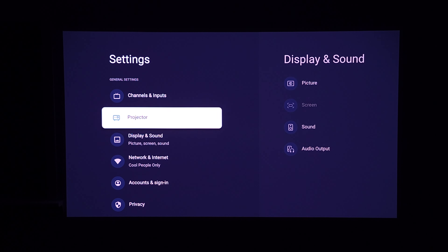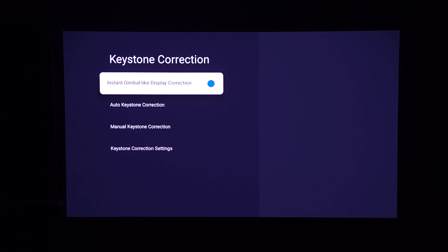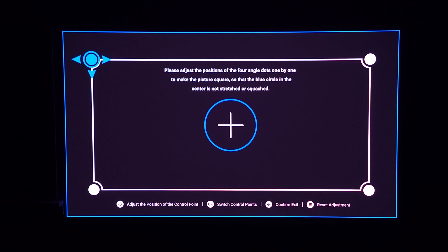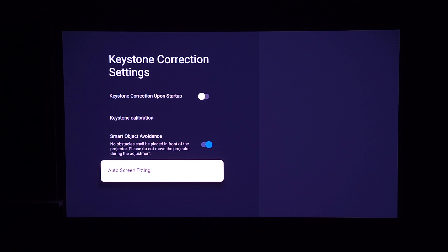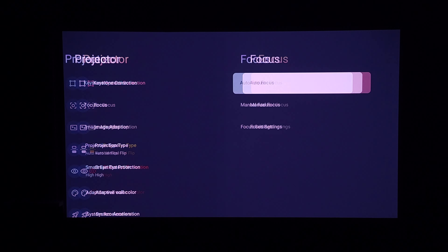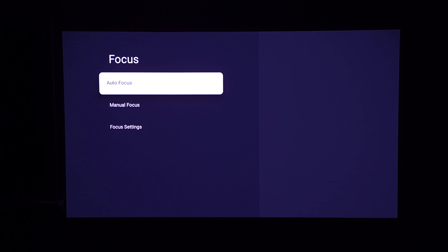Diving into the projector settings, there are a few customizations. You can turn keystone correction on or off, or adjust it manually. In keystone correction settings you have auto screen fitting — if you have a screen on the wall, you can just put the projector in the vicinity and it'll automatically detect the screen and resize the image to fit. For focus settings, you have auto focus, manual focus, and focus settings. I've never had to mess with the focus on this projector — no matter where I point it, it does its thing and makes the image crystal sharp.